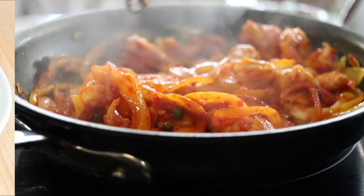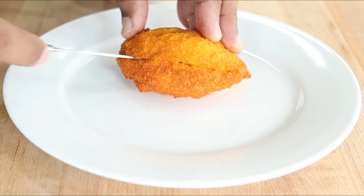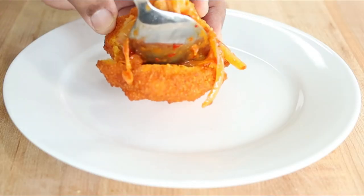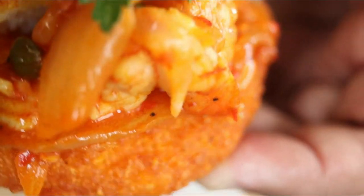Now let's assemble. Cut a horizontal slit in the middle of the acarajé, then fill it with the shrimp paste. Now taste for yourself why these black-eyed pea fritters are such a popular Brazilian street food.